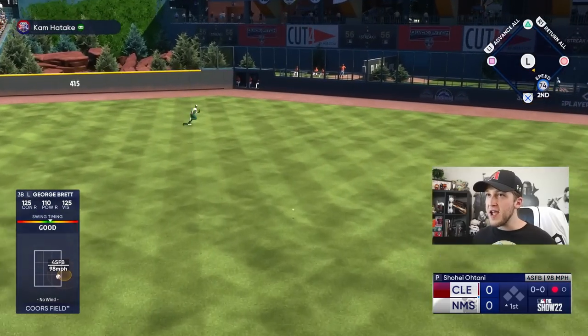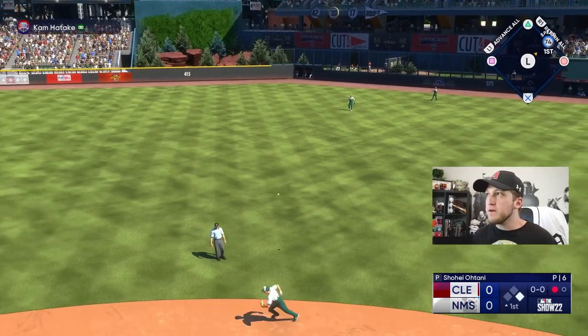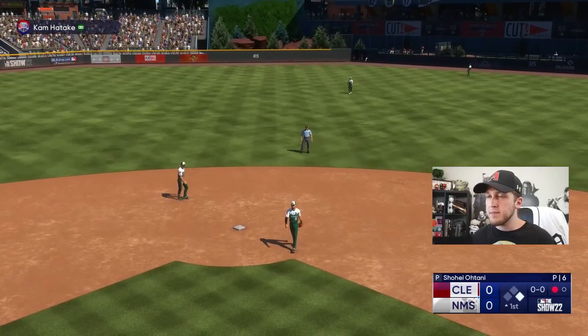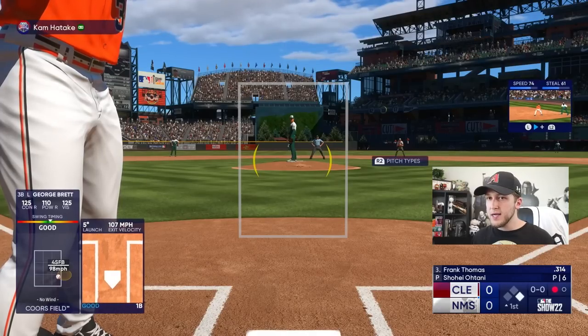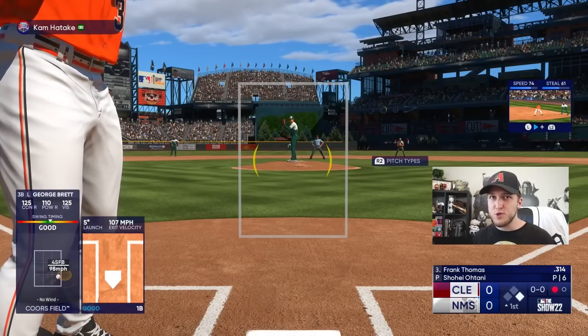Right there — if that was with a normal swing I can guarantee that would have been different. I honestly think that might have been a perfect line out to the second baseman if I had used normal swing.